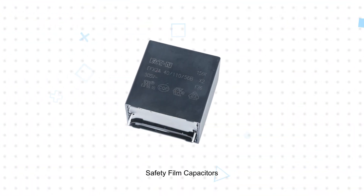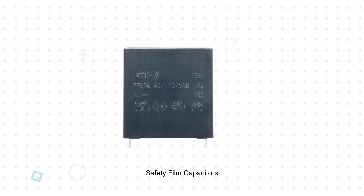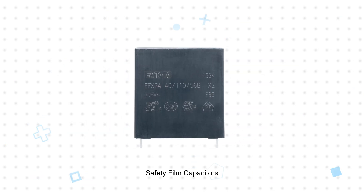Eaton safety film capacitors provide EMI suppression at AC mains inputs with ratings up to 480 volts AC and high overvoltage stress withstand capability.